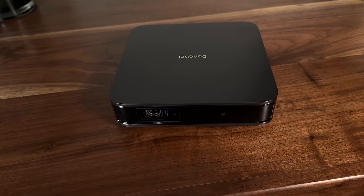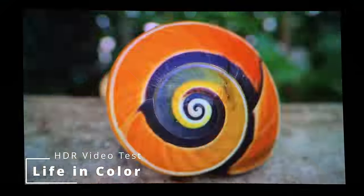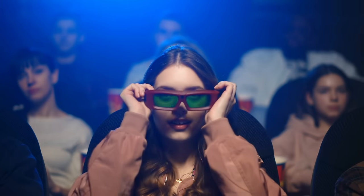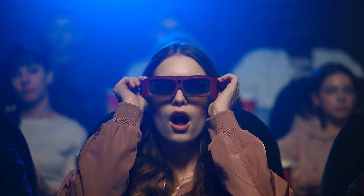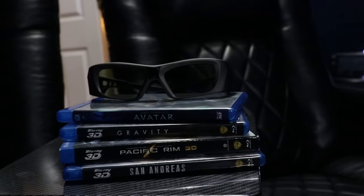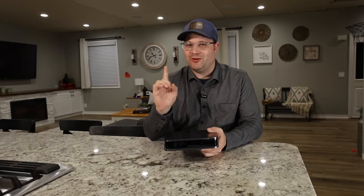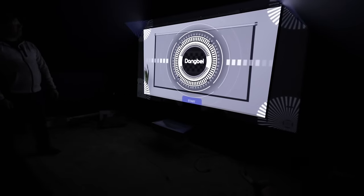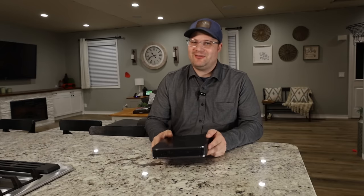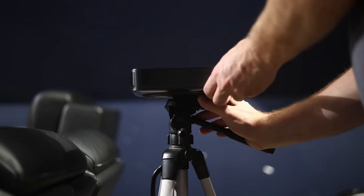This uses a DLP chip, which means it has the capability of 3D. A lot of DLP projectors don't actually do 3D anymore, but this one does — completely unexpected at this price range. If you haven't seen 3D on a DLP projector, get some DLP link glasses and pick up a 3D Blu-ray; it's great, especially something like Avatar. I tested the 3D and it works fantastic. However, one issue: you can't do any keystone adjustment when watching 3D, so you'll have to line this up precisely to your screen.